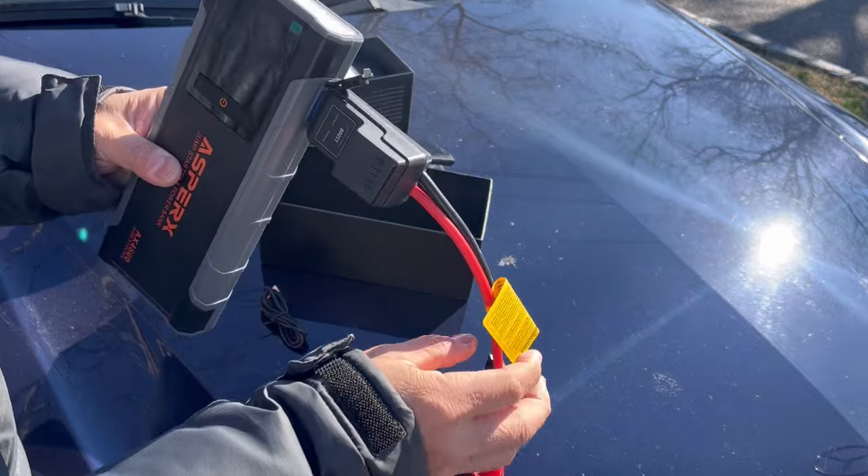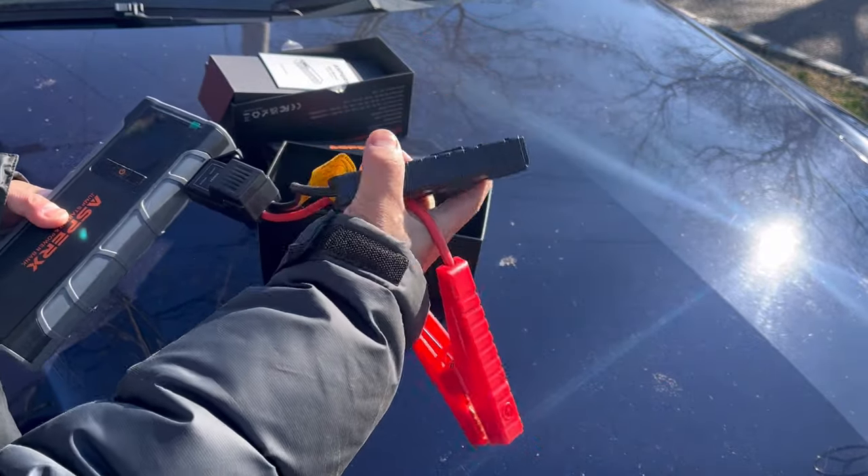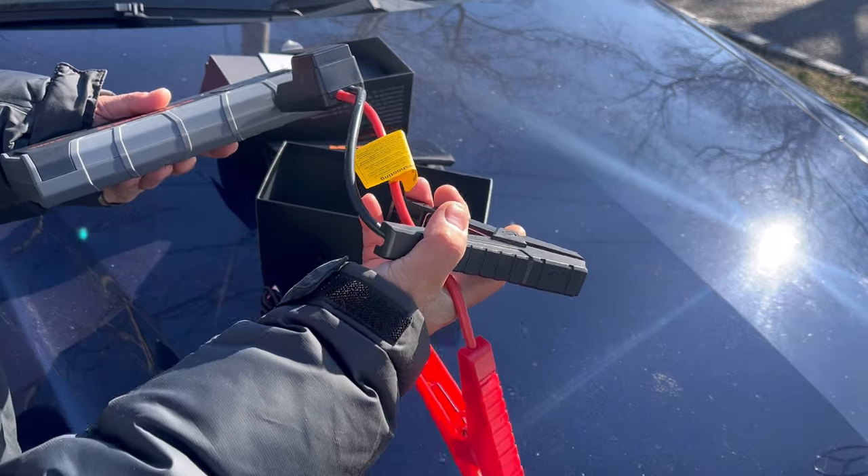Once plugged in, it'll sense whether or not you have your connections correctly. If you put the negative on the positive and the positive on the negative, it won't short circuit or overheat.